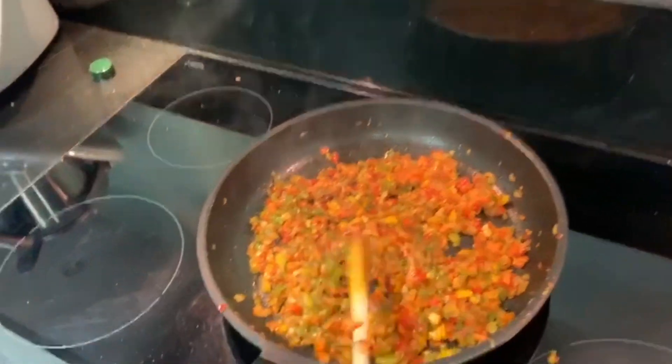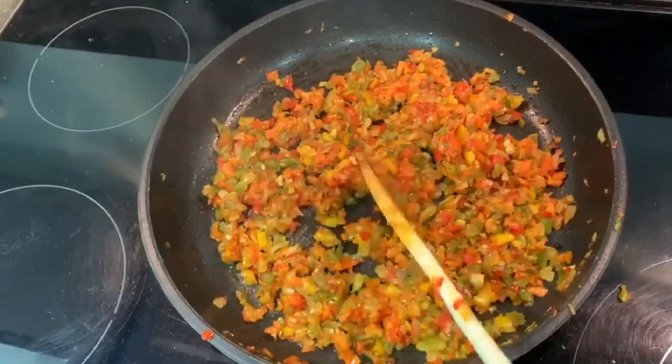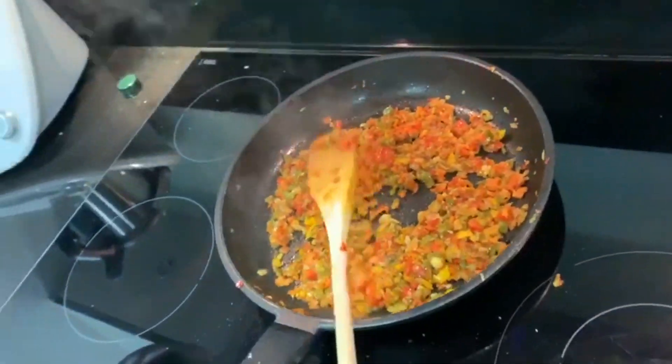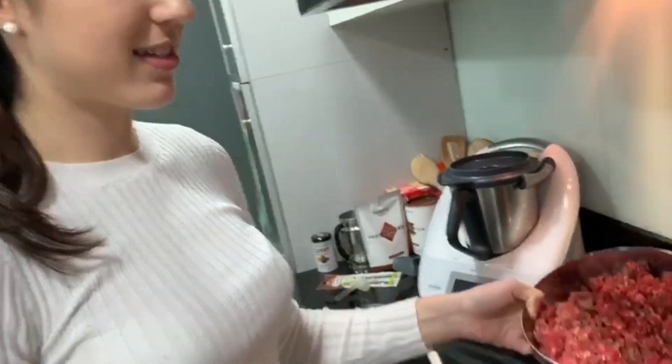After around 15 minutes of cooking, this is the texture and color that the vegetables should have. It smells really good and we haven't even added the meat yet, which will be the next step.